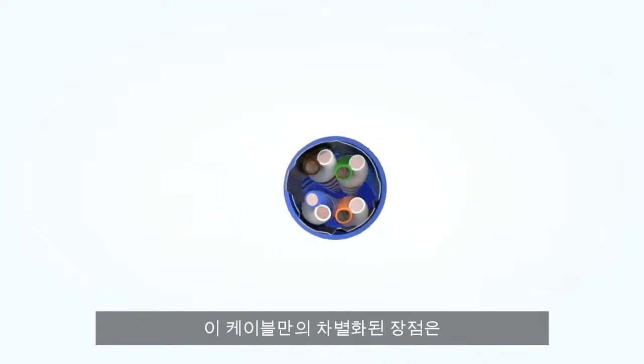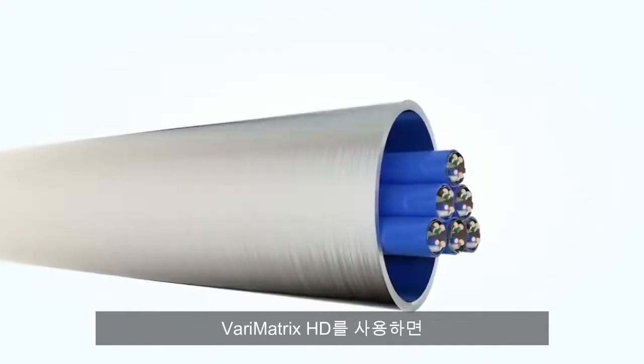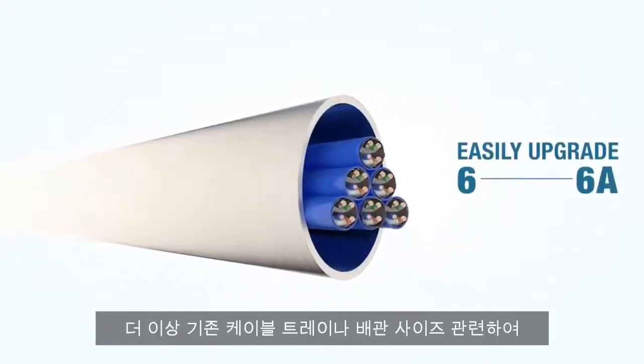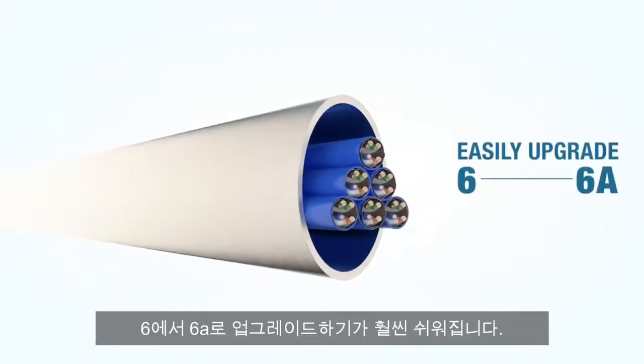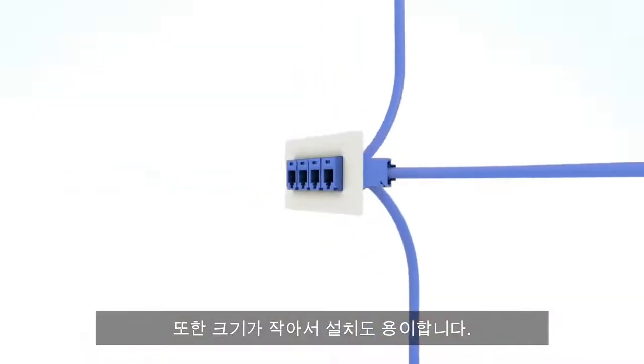What really sets this cable apart is that it's equivalent in size to a Category 6 cable. The Verimatrix HD makes upgrades from 6 to 6A a lot easier because you no longer have to worry about cable fill in existing pathways. The small size makes installation easier also.